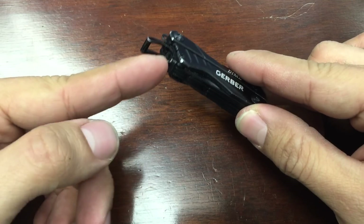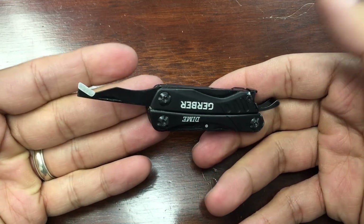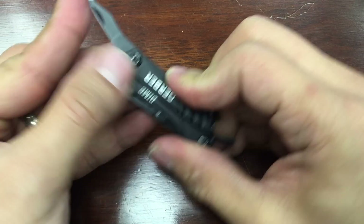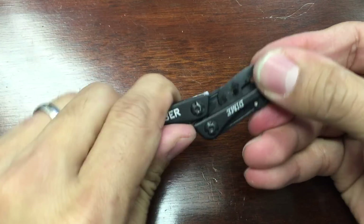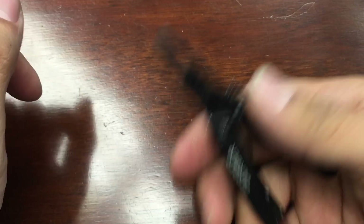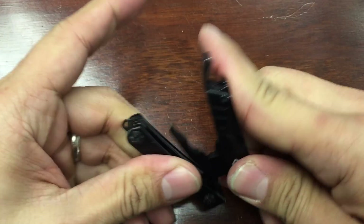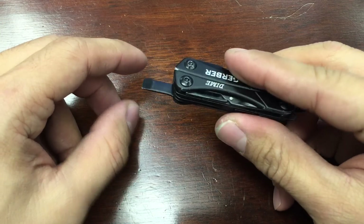My main tool on the Gerber Dime is the package opener. I'm not one for bushcraft, I'm not a survivalist — I open boxes from Amazon and clamshell packages for my daughter, so it's really handy. The bottle opener is probably my main tool, package opener is second. Third would be the pliers, which are pretty amazing. They're not strong — I wouldn't use them for cutting nail heads — but for pulling off heavy-duty staples off packages, they're really helpful. Fourth most used would be the flathead screwdriver, which I use as a pry bar and overall screwdriver.